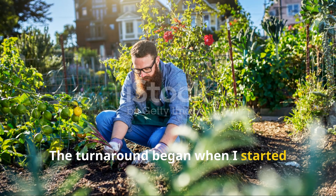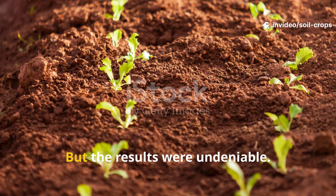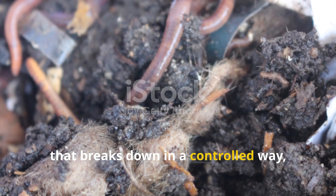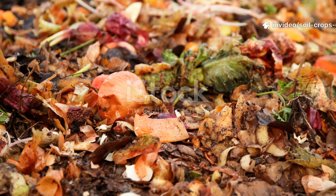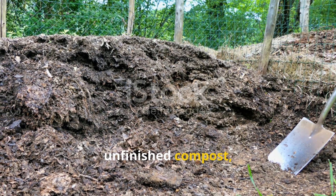The turnaround began when I started burying a mixture so simple and so natural that it felt almost too good to be true. But the results were undeniable. The secret lies in burying organic matter that breaks down in a controlled way, feeding microbial communities deep below the surface. What I buried was a blend of crushed kitchen scraps, aged leaf mold, and unfinished compost.